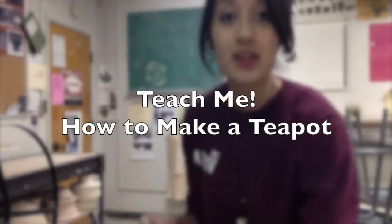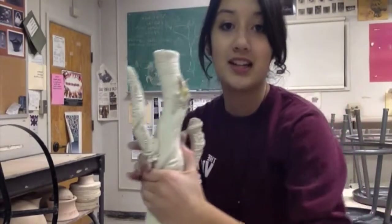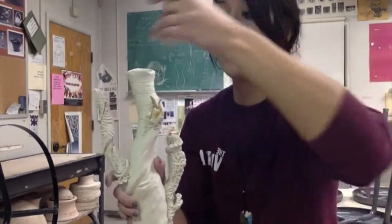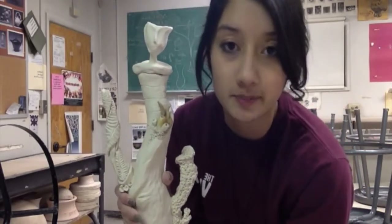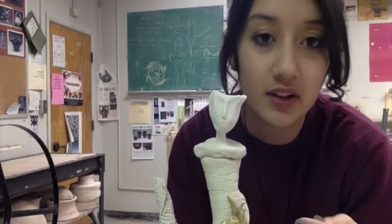Hi guys! Today I'm in the BSU Ceramics Studio and I'm going to teach you how to make a teapot. This is a teapot I just made for my Ceramics 226 class. I keep breaking pieces off of it because it's really fragile — it hasn't been fired yet. I made it sort of ocean-themed and also like a figure, so it's very fragile.